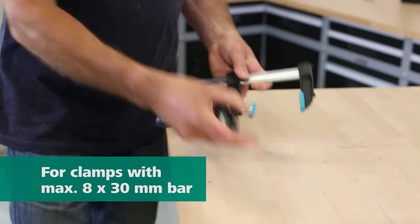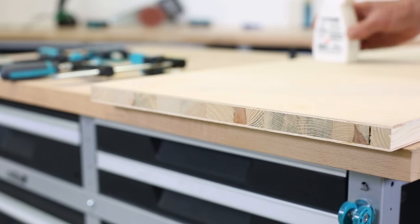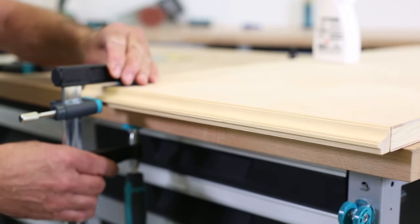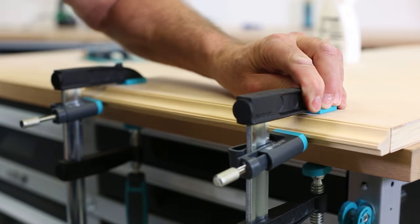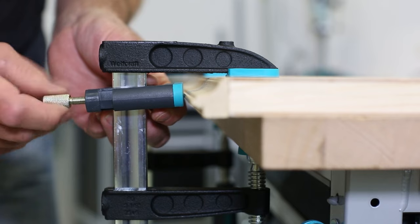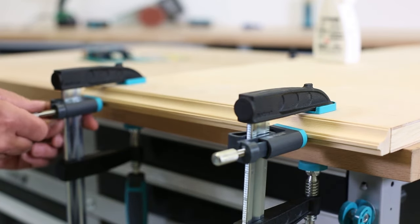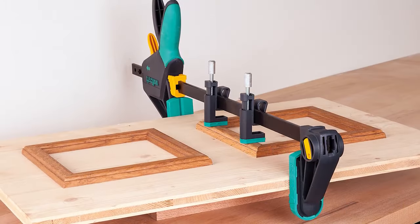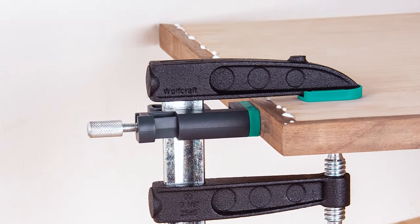Wolfcraft 3037000 Edge Clamps. The KS24 Edge Clamps from Wolfcraft can be used for fitting edging strips or veneers, as well as point clamping on a surface — for example, the profile of a cupboard door. It also extends the application range of bar clamps and is suitable for all bar clamps with a bar maximally 8 by 30 mm. Wolfcraft have perfected the one-hand clamp with a squeeze mechanism, and their Pro range has a sturdier construction and easier feel when used.